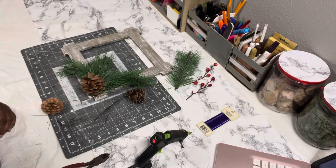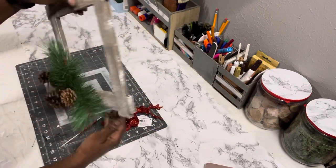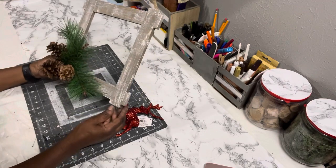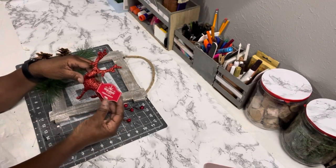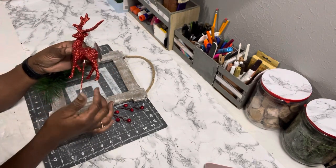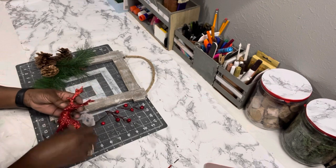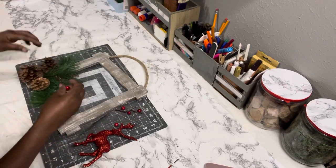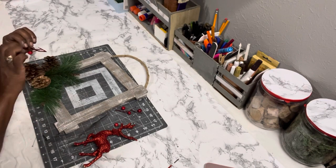I added a hanger to the back with the jute rope — I took a piece of craft sticks and glued the rope down to the back of the sign. I decided it needed something else, so I took one of those reindeer picks from Walmart — they were only 99 cents and come in red, gold, and silver. I pulled the pick out and it just slid right out from the reindeer.